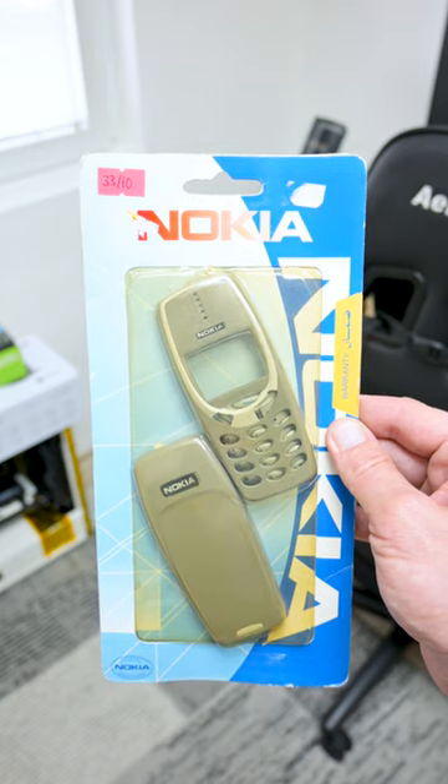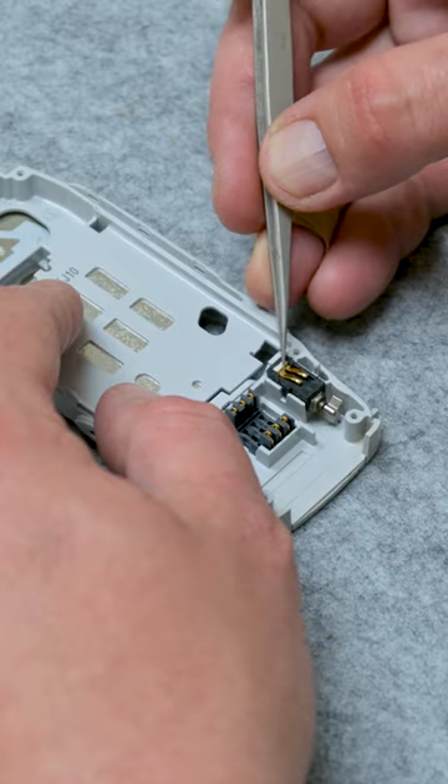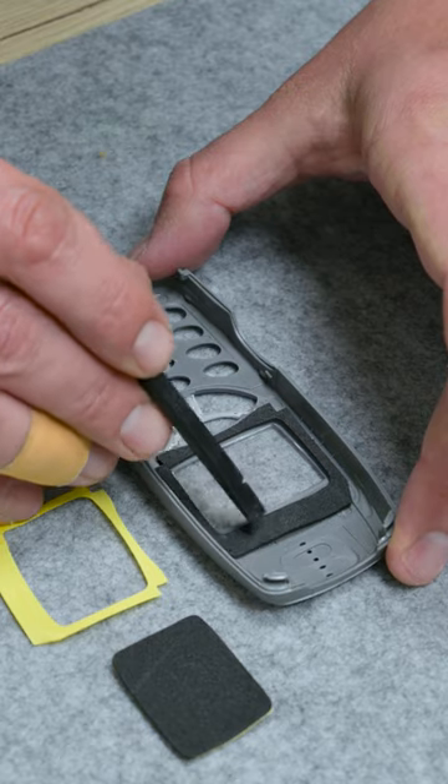It was a little bit hard to find a new case and a new battery, but not impossible. Carefully, I put all the parts together and as well the stickers from the case.